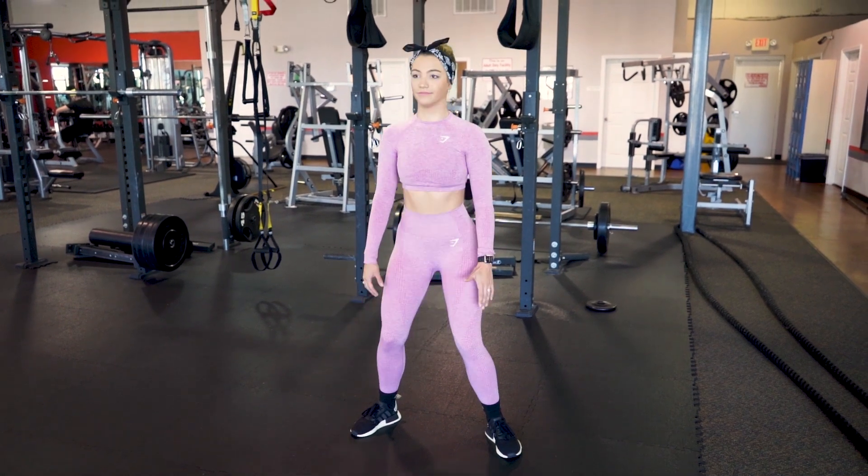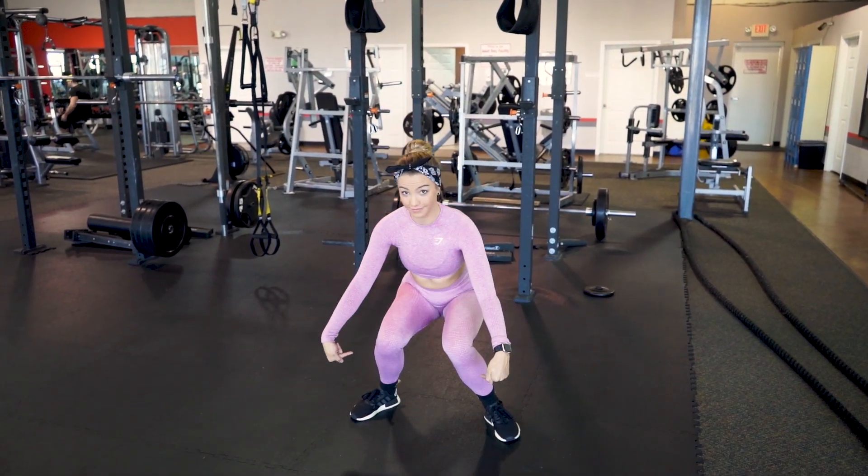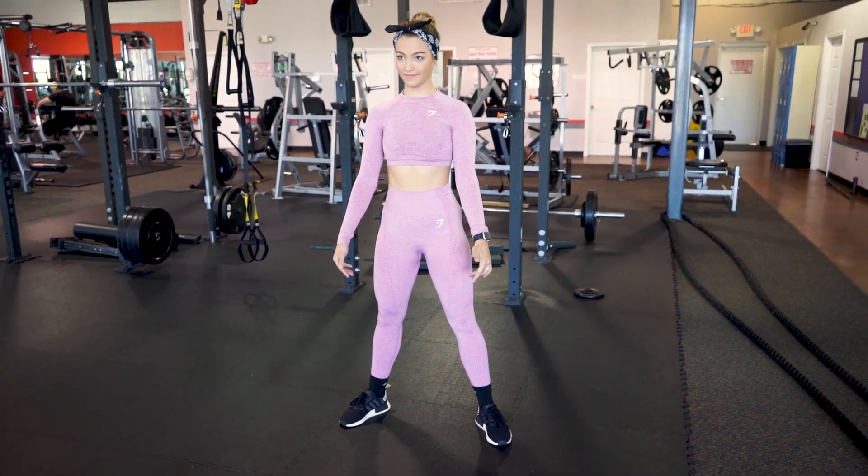We're gonna start by going over the incorrect form of different workouts. This is the incorrect form of a squat: my knees are caving in and my toes are pointed out. This incorrect form will give me injuries.